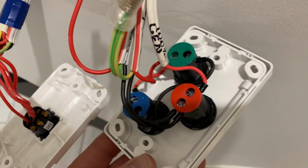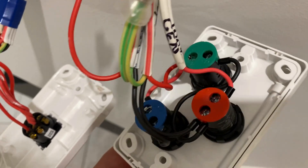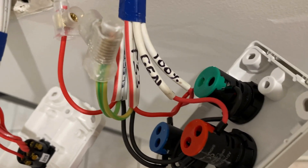All the cables are terminated there. Got that 100% state of charge going to the blue light, the generator to the red and the tariff to the green.